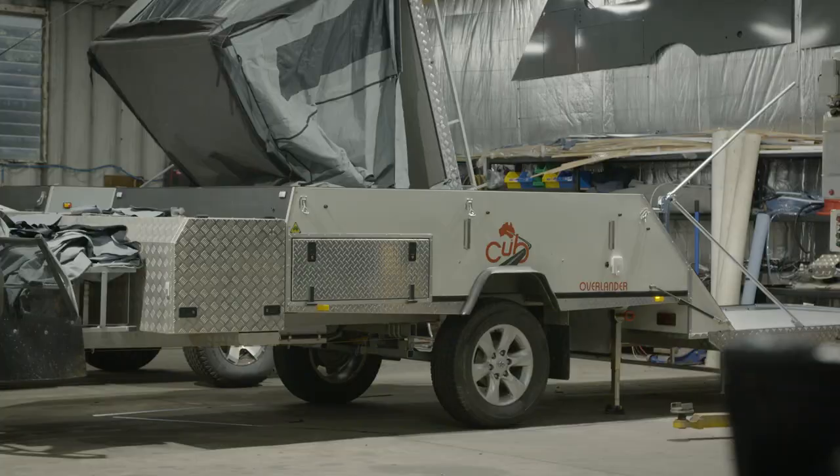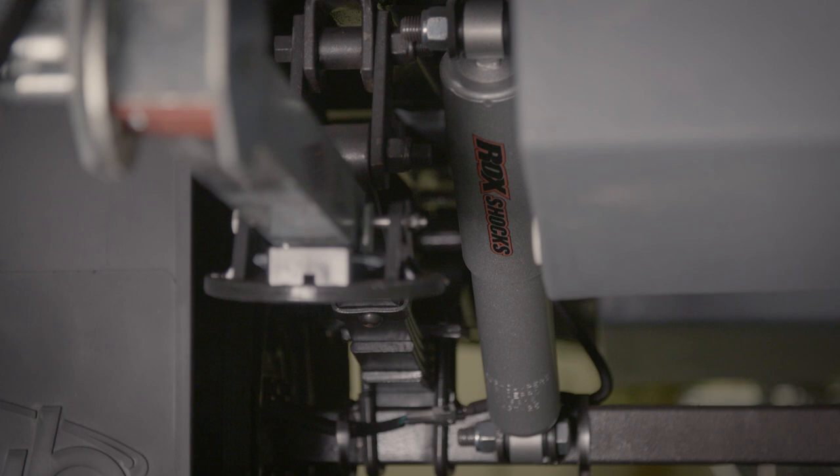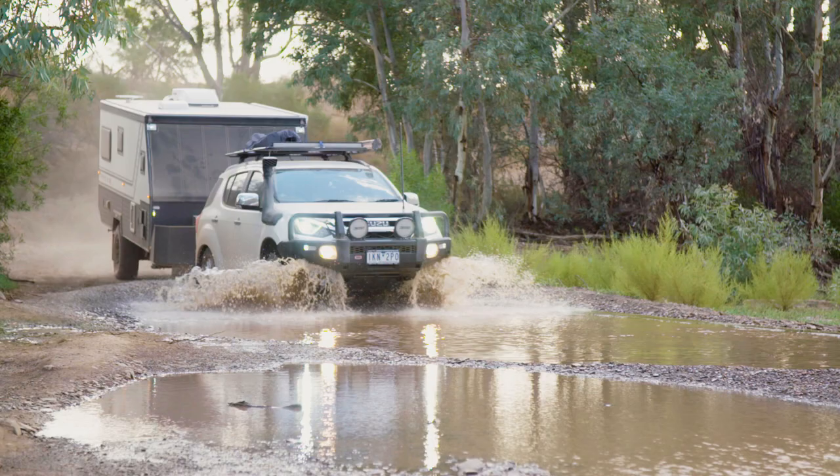A solid beam axle is generally supported by leaf springs on both wheels and is used on the majority of on-road campers and caravans. This system is very basic but it works quite well in many situations. However, when it comes to heavy off-road use there is a better option.